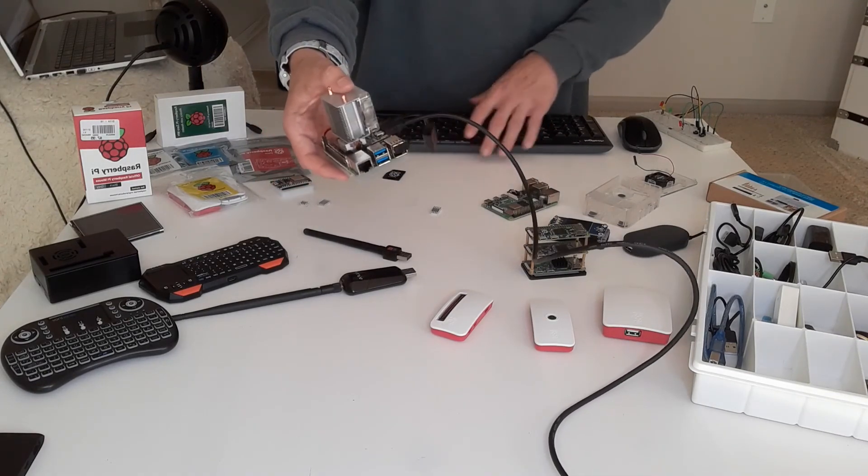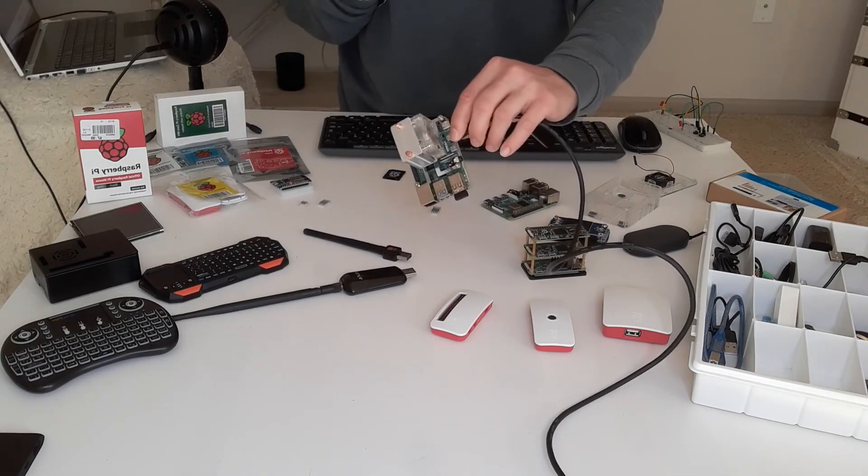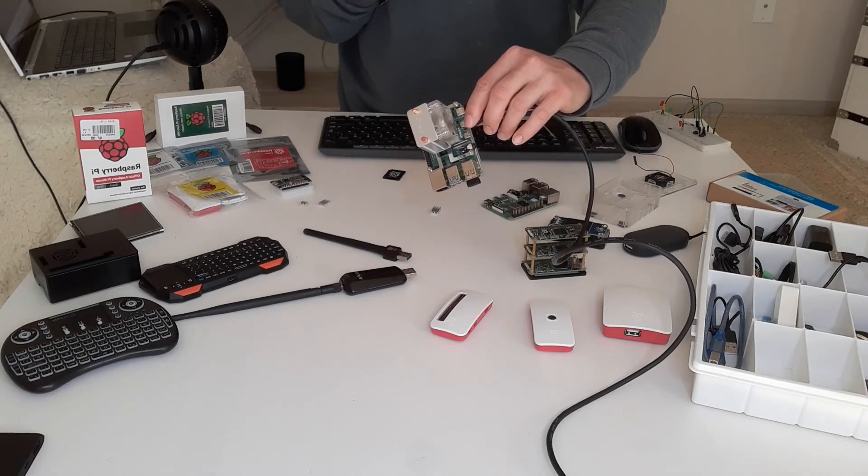That's the setup. That's how we're going to use this moving forward in this particular series. It's going to be interesting, so stay tuned guys. As always, fresh Raspberry Pi.